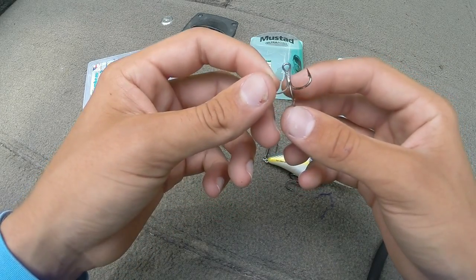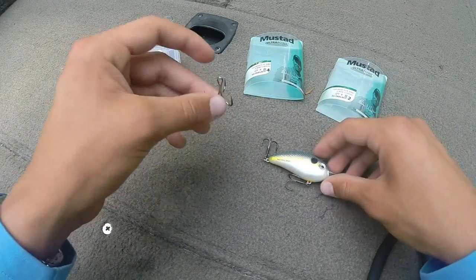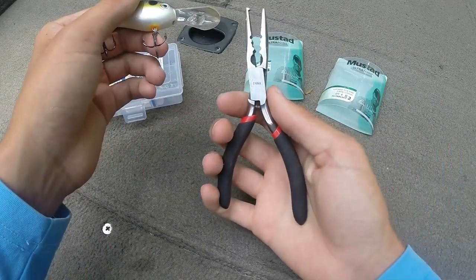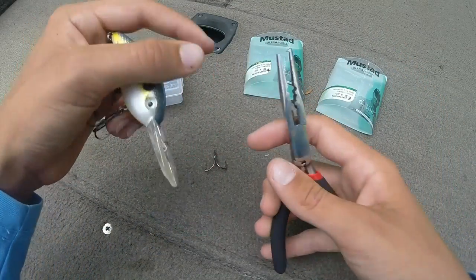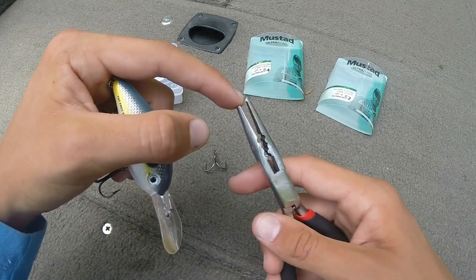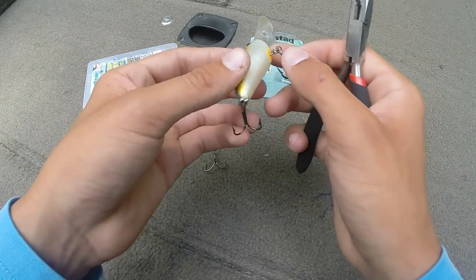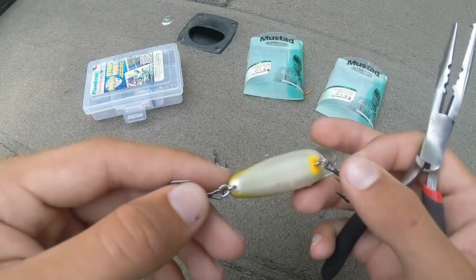I'm gonna be upsizing these hooks to number two short shank Mustads. Let's get started — I'll show you how to do it. One thing I like to have is a good set of pliers with the split ring point right there towards the end, and that'll help you get into the split ring to start taking those hooks off.